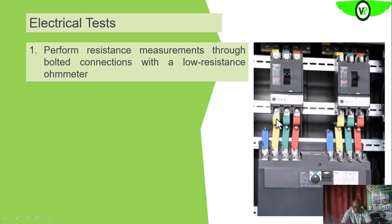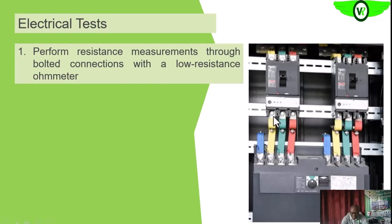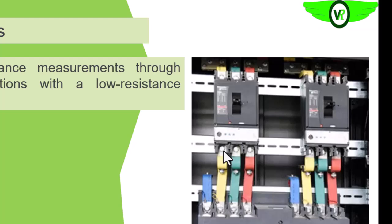On this booted connection, since the bar is exposed, you can place one probe here and the other on top of the boots. This is to verify the resistance between the boots and the bar, to be sure that they are firmly made. That is how we test for the low resistance on those booted connections.